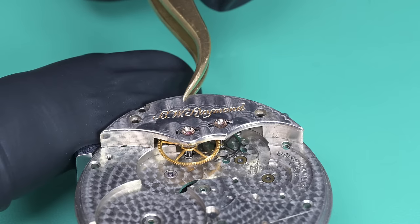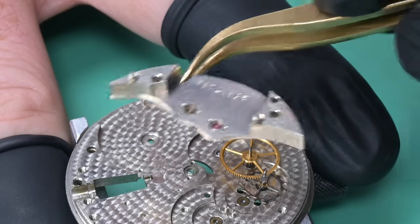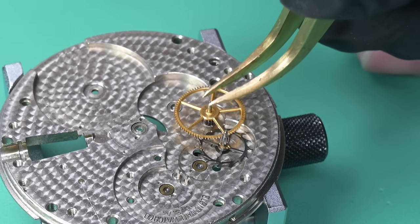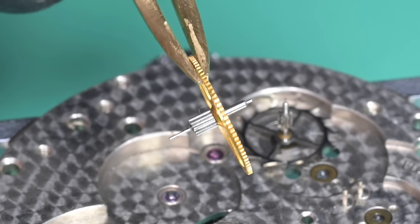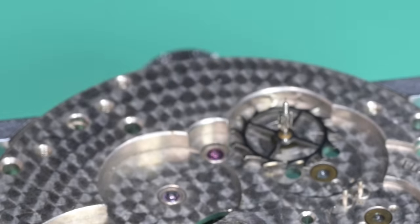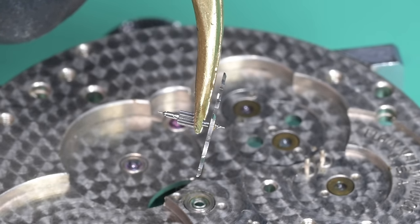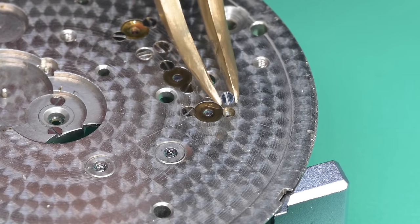Last to come off is the train wheel bridge — there are two indexing pins, one on each side — so I'm gently working it back and forth until both come loose. Taking a quick look, there actually is something wrong with this that we'll find during closer inspection. We then remove the fourth wheel and escape wheel and check the pivots. You may notice that the train wheel bridge, pallet fork bridge, balance cock, barrel bridge, and main plate all have serial numbers marked on them — generally you can tell if all parts are original to the watch because they'll share the movement serial number.